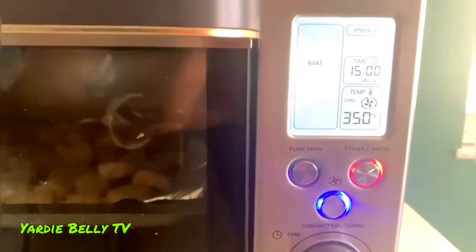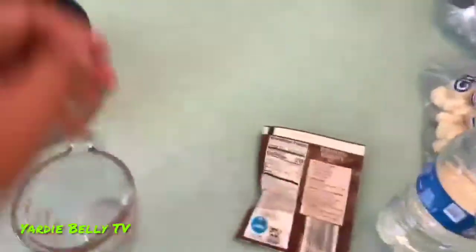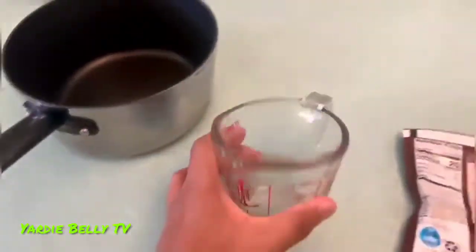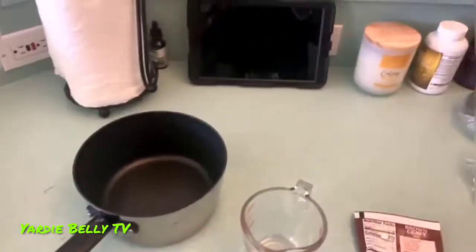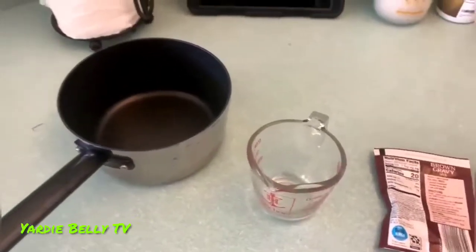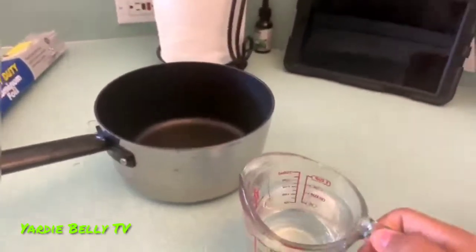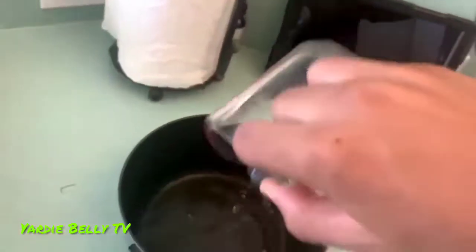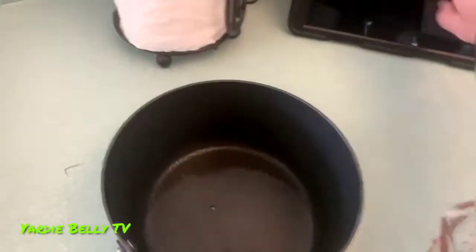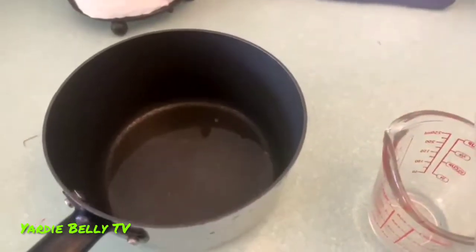Here we have our ingredients for the gravy — we have our brown gravy mix by Stone Mill. Here's the back of the packet. We also have a measuring cup and a pot. What we want to do first is put one cup of water into the pot. We have our one cup of water, so now we're going to pour it into the pot.